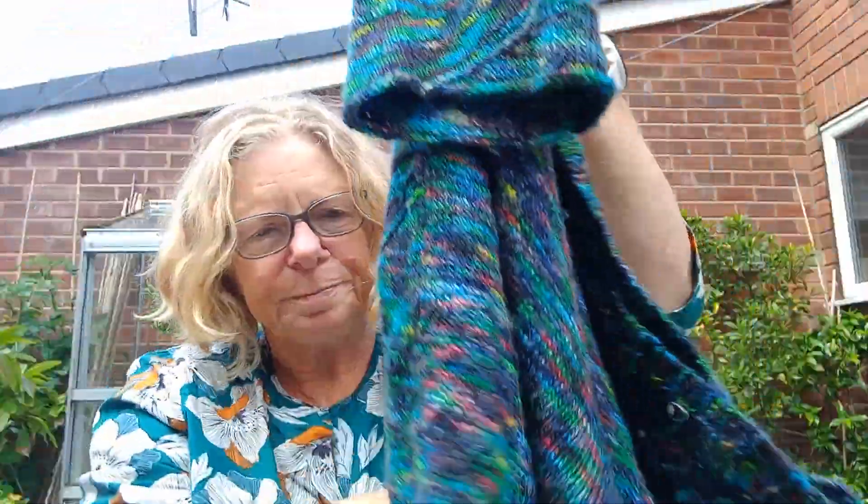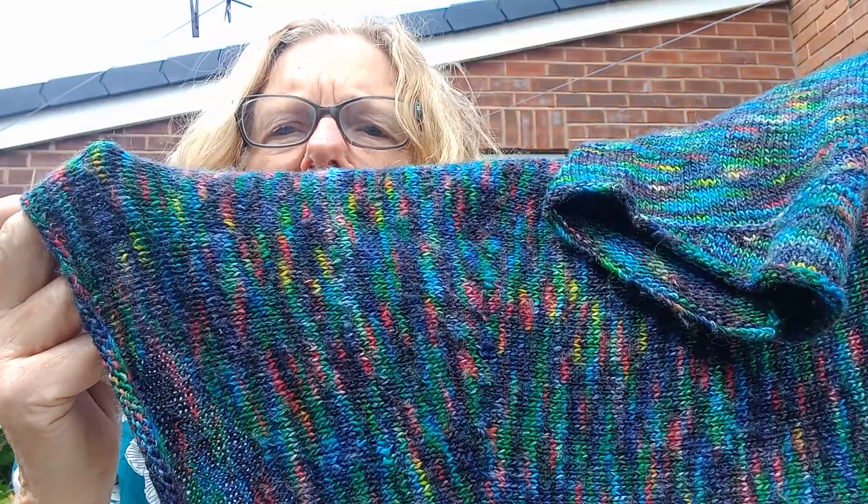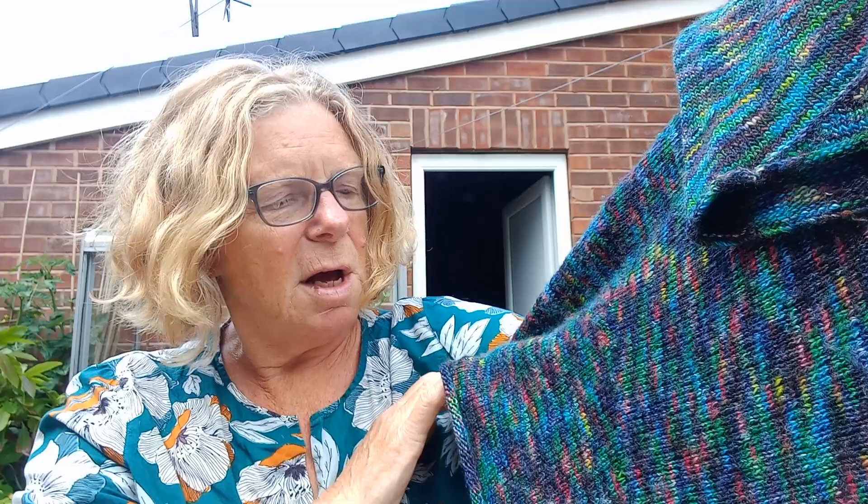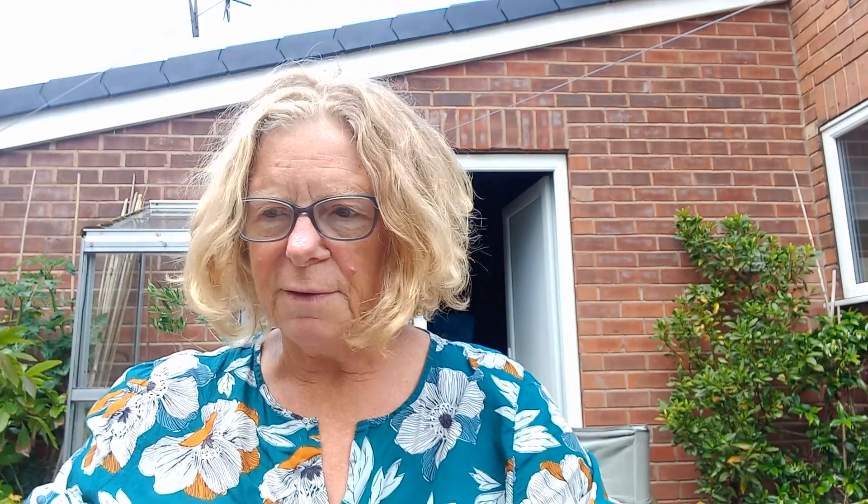The way short row shaping works is that you knit along but don't knit to the end of the row — you slip a stitch, wrap the yarn round, turn it round, then knit back again, and carry on doing that to gradually reduce the stitches. Then to finish off you just do the whole lot. It's a very interesting technique and not difficult to do — it's just remembering where you are and understanding what the stitches look like. It's often used for shawls too. If you're interested, let me know and I might do a little video to show you how.